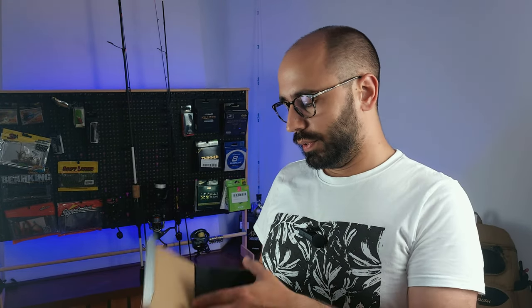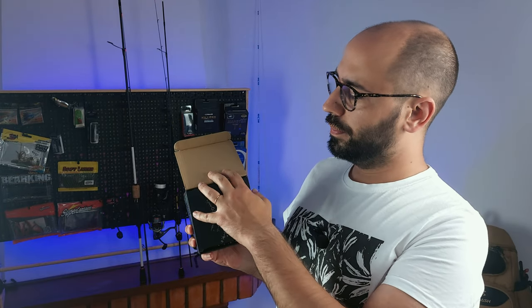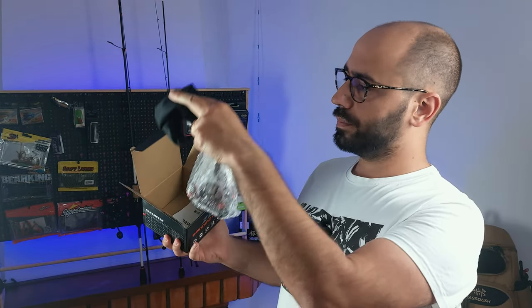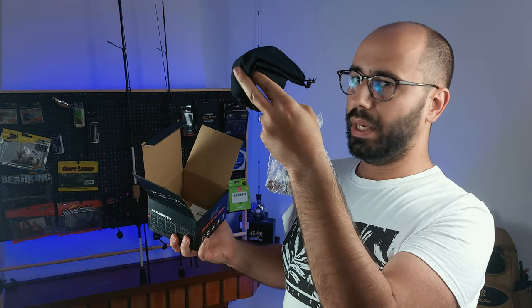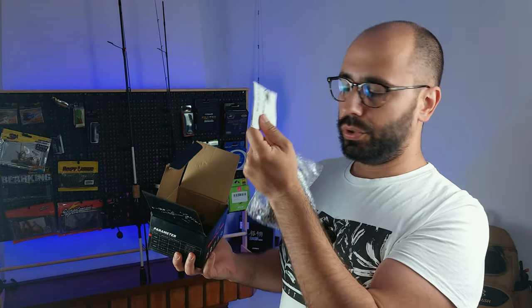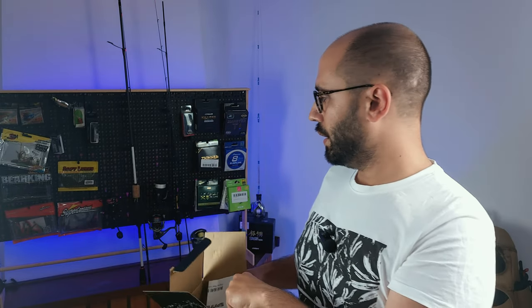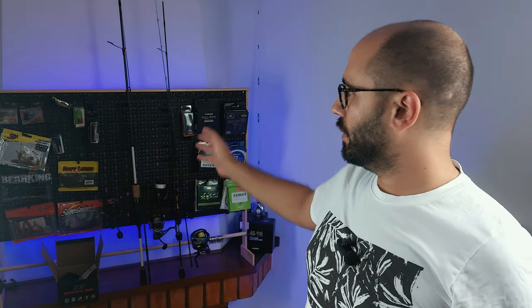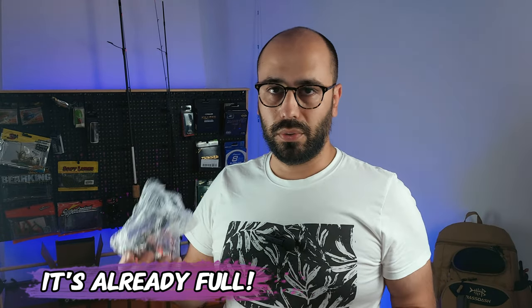Inside the box you get the exploded diagram on the cardboard, the reel in bubble wrap, a cloth bag for your reel, and instructions. If we put the box aside and take the bubble wrap off...